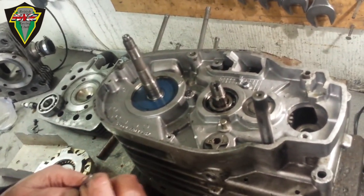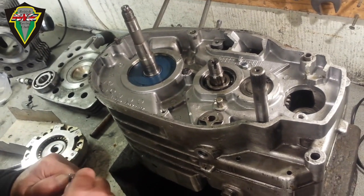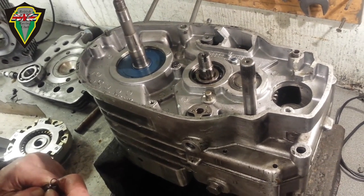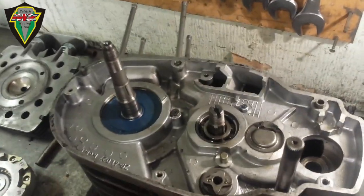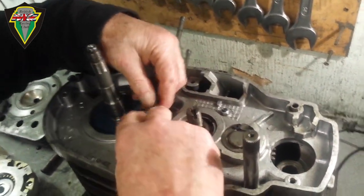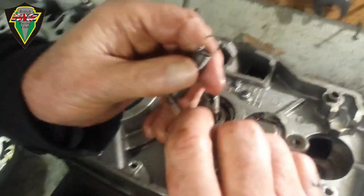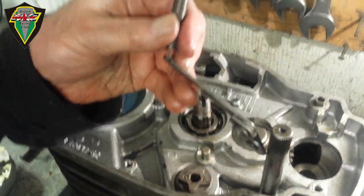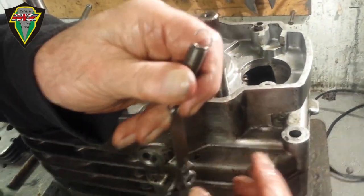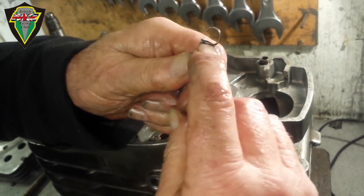So the first job on this side is the detent arm and spring. Just spotted something — that spring, if that was on Chris's engine I'd replace it.